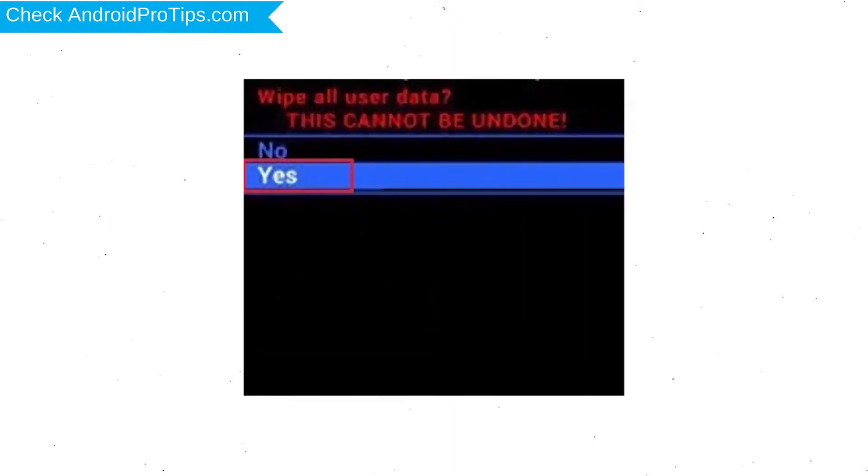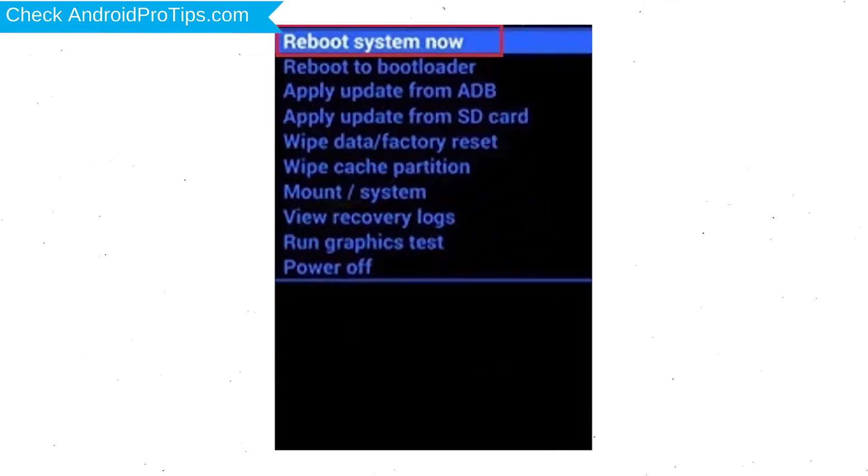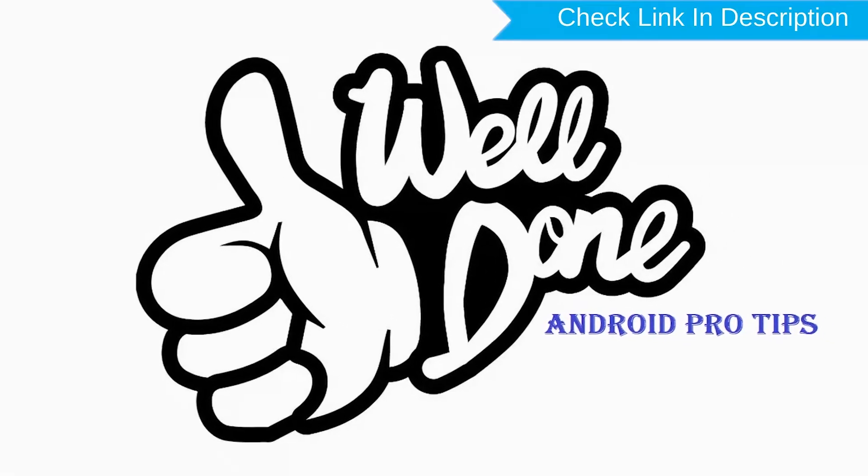Next, select the Yes option. Finally, select the Reboot System Now option. Your phone will reset and reboot shortly. Well done, you have successfully reset your mobile.